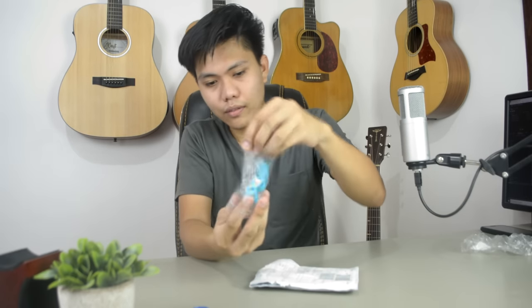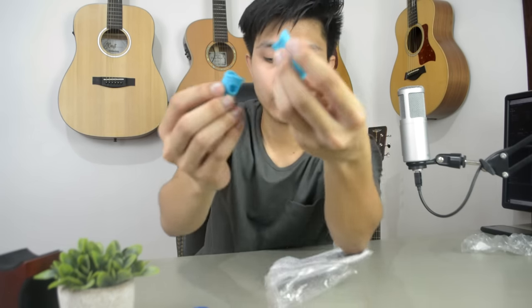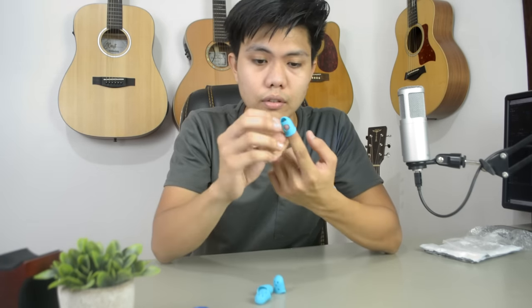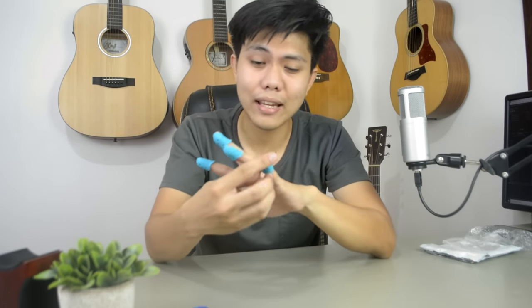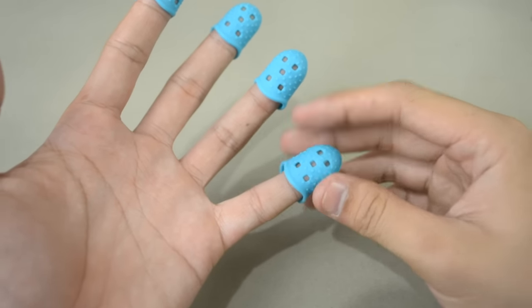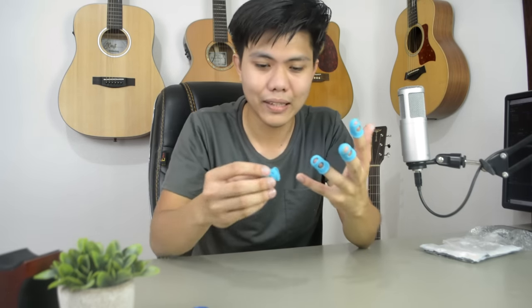Let's open the finger protectors. They appear to be made of silicone or rubber, and they stretch out. Let's try putting them on. We'll place them on the fingers we use to press the strings. The problem is they only come in one size. For three fingers, the fit is okay, but for the pinky, it's too loose — with just a little movement it falls off.